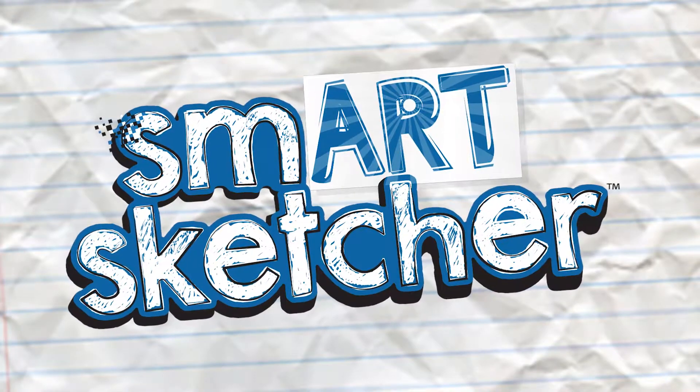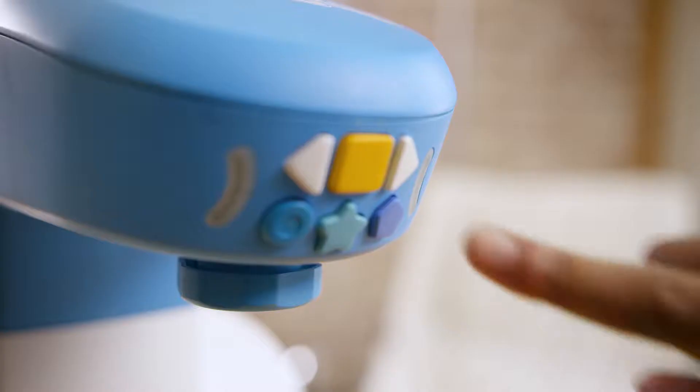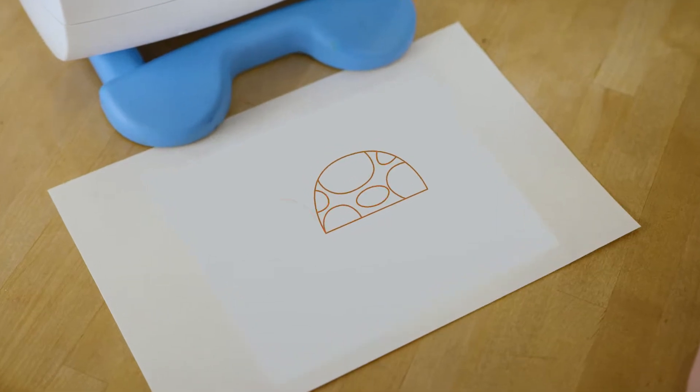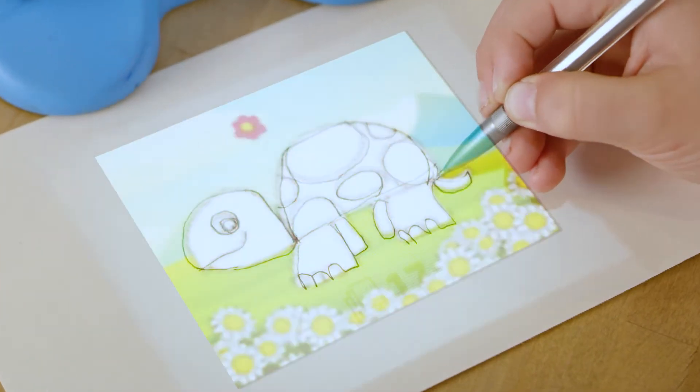Introducing SmartSketcher, the only smart projector that teaches budding artists how to draw absolutely anything. With SmartSketcher's incredibly easy show and trace method, kids can learn to draw with simple step-by-step guides. Just follow the lines to create your masterpiece.